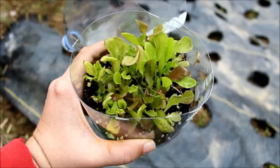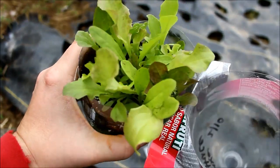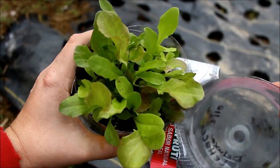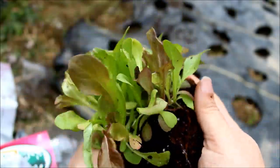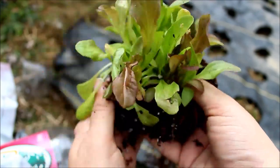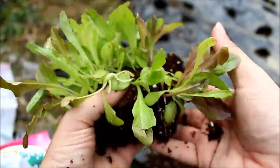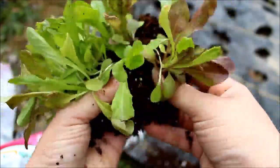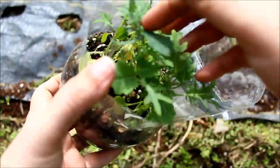I have my winter sowing results here — this is a lettuce mix, leaf lettuce, and these turned out really nicely. I have a bunch of containers full of them. Somebody asked how I break these apart: I just wiggle them apart, it's not that difficult as long as you don't sow too many seeds. The first year I winter sowed that was a problem — I learned my lesson the hard way. Keep the seeds not so many to a container.